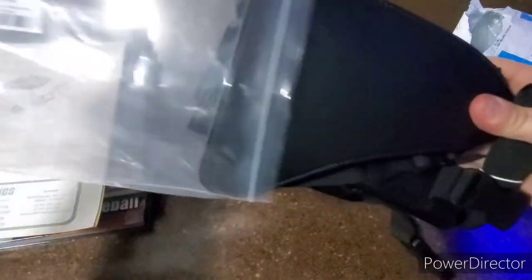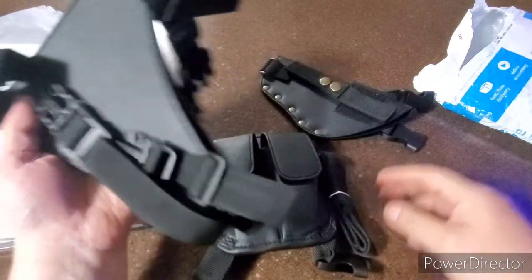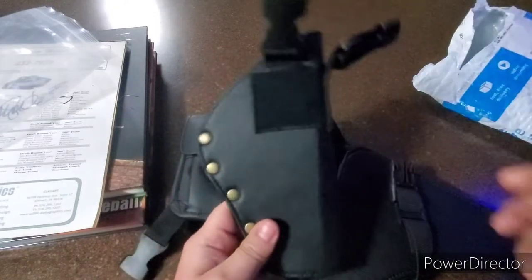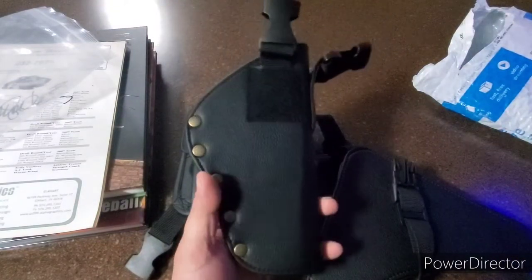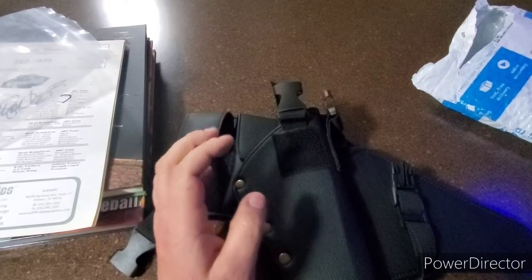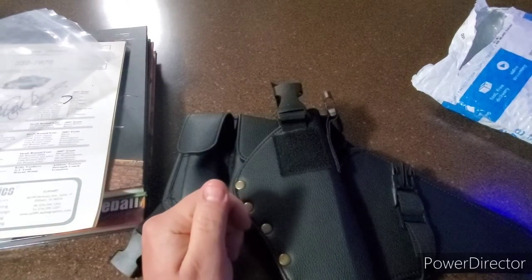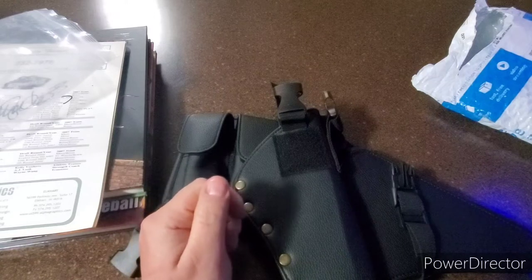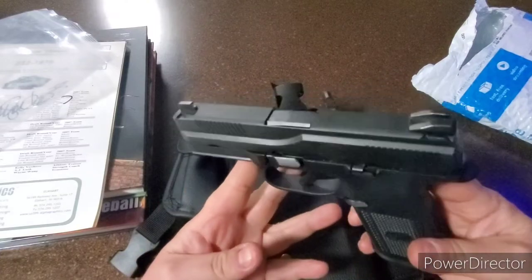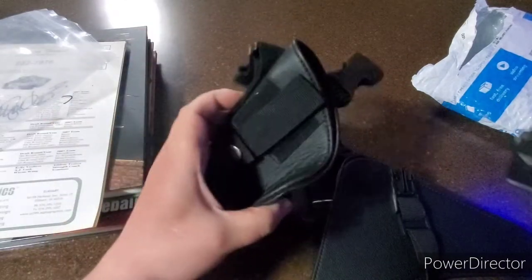Tearing this out of the bag — oh man, so this is a shoulder holster I have to put together. Let me find a gun to put in here. He gave me a list of compatible guns, but I'd sold or traded most of them. He said a Glock 19 — I don't have a Glock 19, I have a 26 and a 43 — but here's my FNS 9mm, so we're gonna stick it in this holster and see if it works.